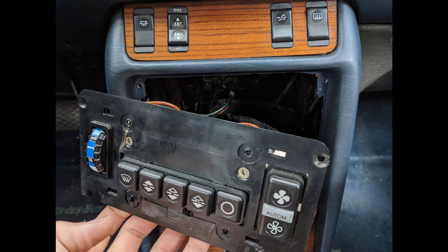Once you've taken those screws out, you'll be able to lift up on the climate control unit and pull it out towards you. It has two little catches on the bottom, so as long as you're lifting and pulling it out, it'll come out flawlessly.